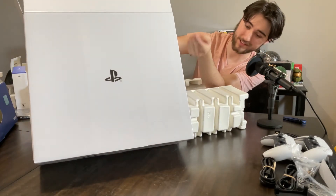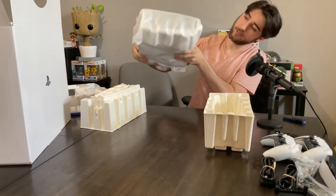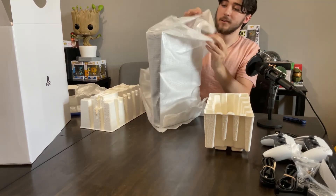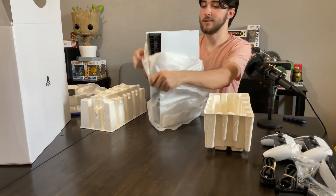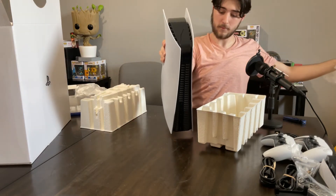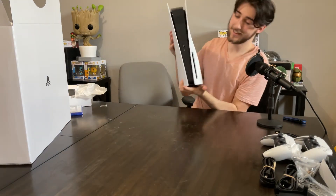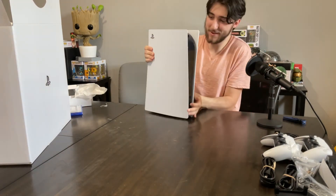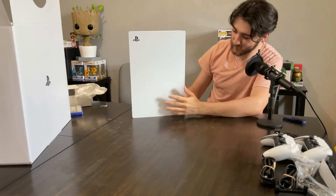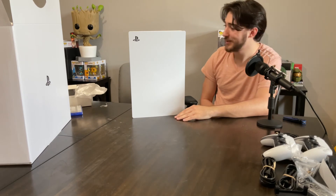It's pretty cool. They have the logo right there. I don't know which way it goes — we're about to find out. It is the other way. That is a big console. Oh my gosh. It looks really futuristic. It just feels really high quality. I'm very excited to set this bad boy up.